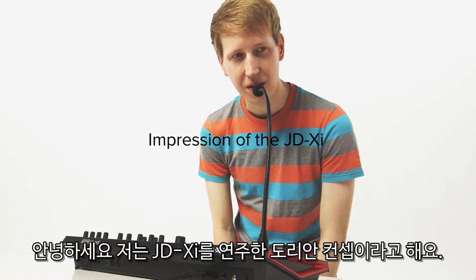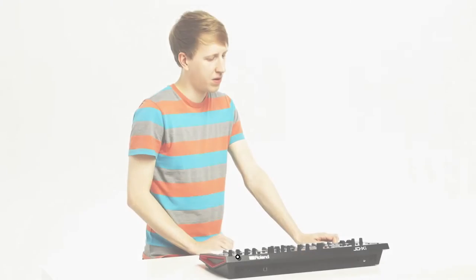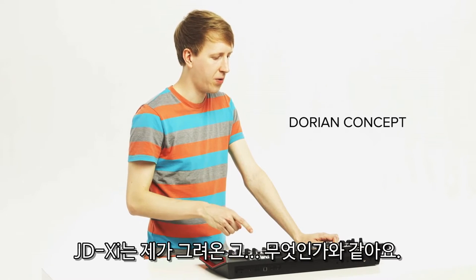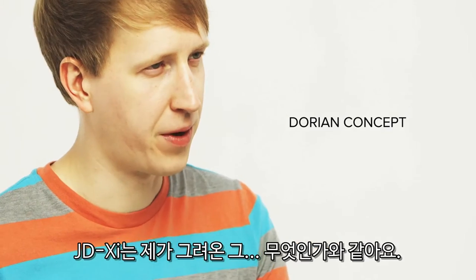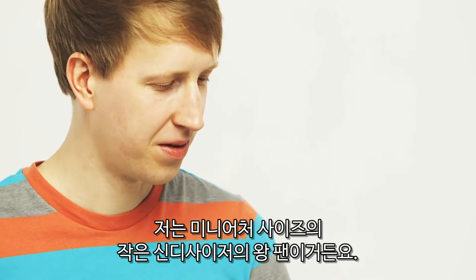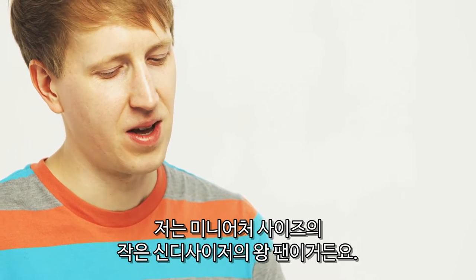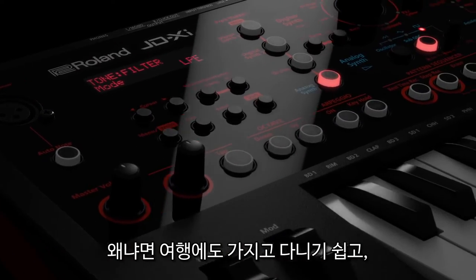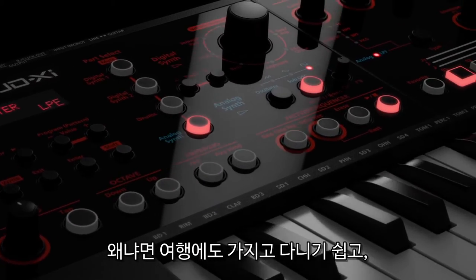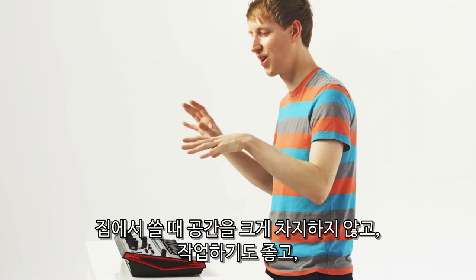Hello, this is Dorian Concepts on the JD-XI. The JD-XI was something that I was personally drawn to because I'm a big fan of the more miniature size, the smaller synthesizers, just because for me it's always been easy to travel with and it's something that's just nice to include into your home setup without taking too much space.